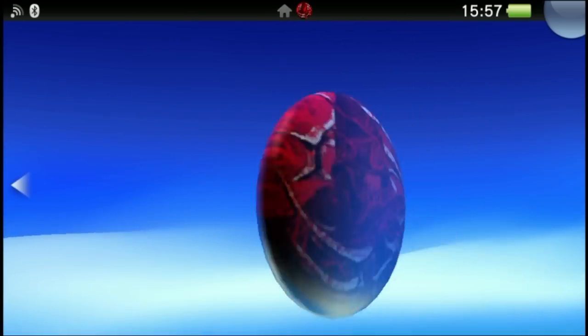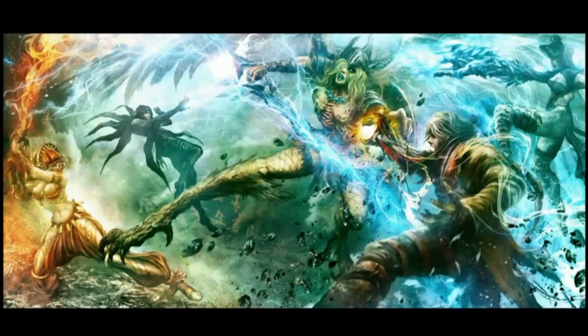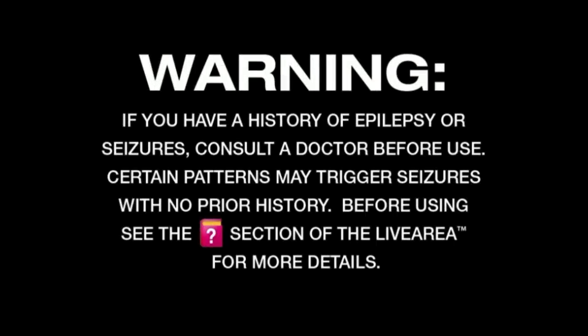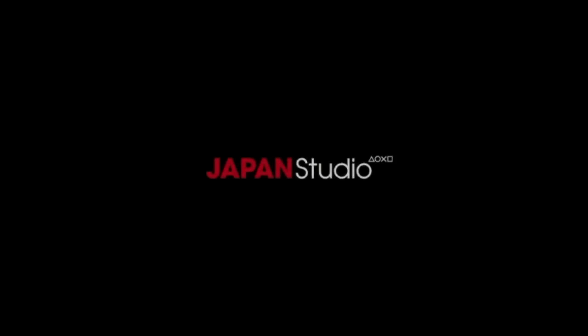I'm going to Soul Sacrifice — why not? I'm pretty sure this is by Comcept, which is the company owned by former Mega Man creator Keiji Inafune — I hope I didn't butcher that too badly. Anyway, this is just a test to see how well this goes. Hopefully nothing looks too bad.